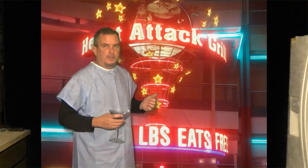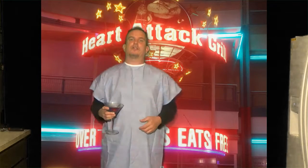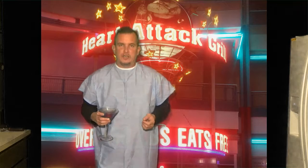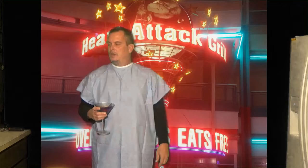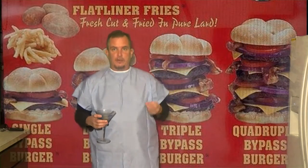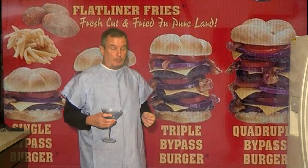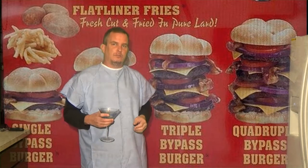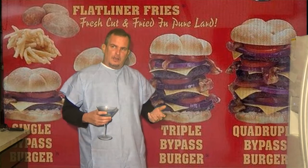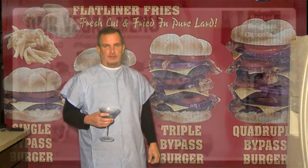I don't know if you guys are familiar with this, but basically they have one of their burgers in the Guinness Book of World Records for being the highest calorie content of any burger. Their menu basically consists of a single bypass burger, double bypass burger, triple bypass, goes all the way up to an octuple bypass burger. Now their quadruple bypass burger was in the Guinness Book of World Records — they rated it at about almost 10,000 calories.